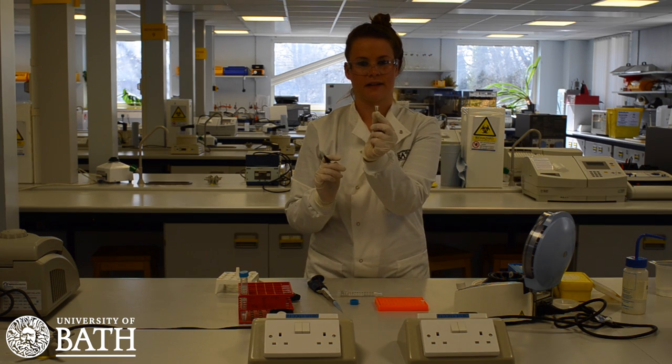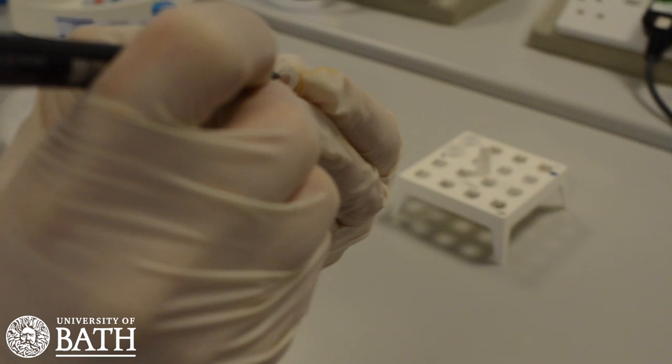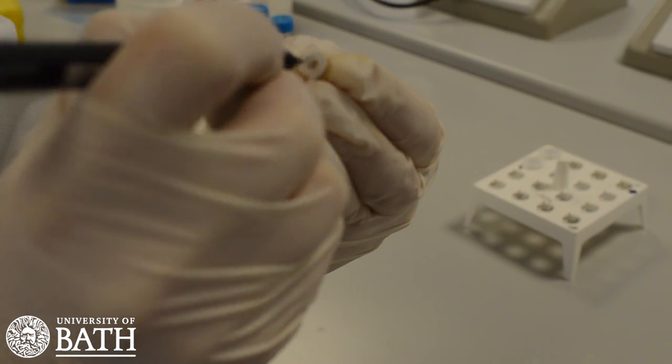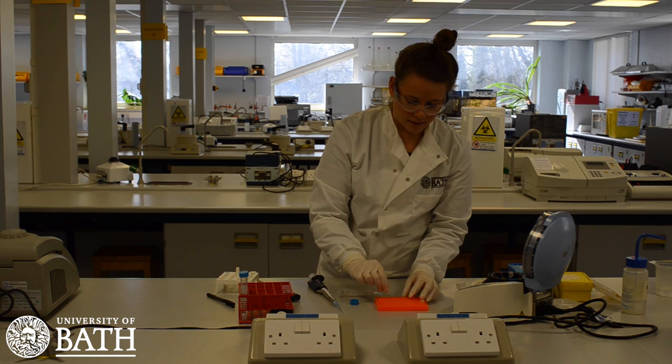Begin by taking a thin-walled PCR tube and labelling it with your initials. This will ensure that the PCR samples from different students do not get mixed up later in the experiment.